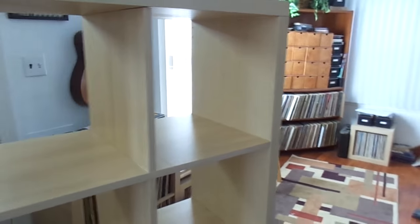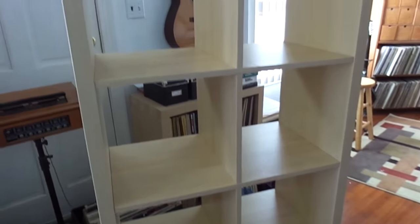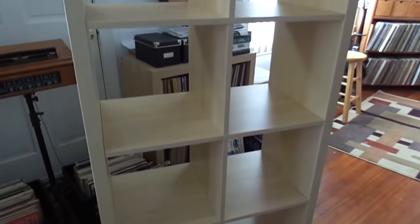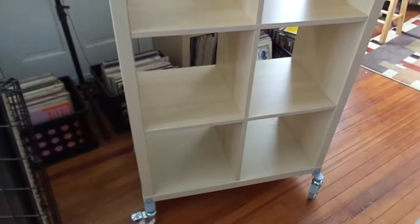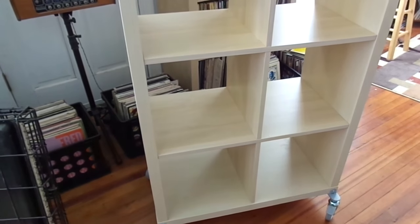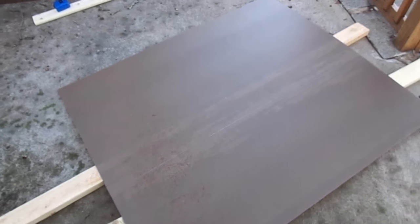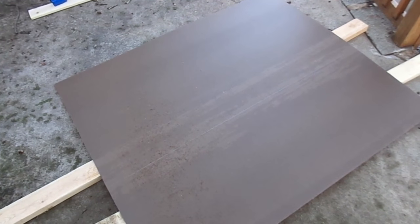They of course say don't do this, which would make sense, but with all the weight of the records and it being set back, it's gonna be just fine. So now we just got to go buy backer board and put the back on. Here I am cutting the backer board — 55 and a half by 28 and a half.